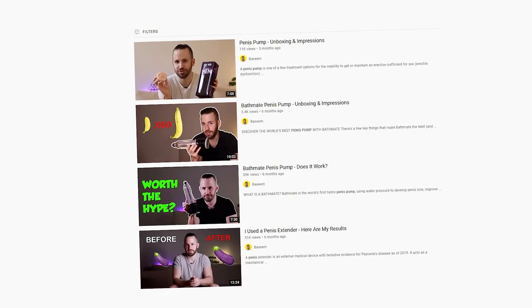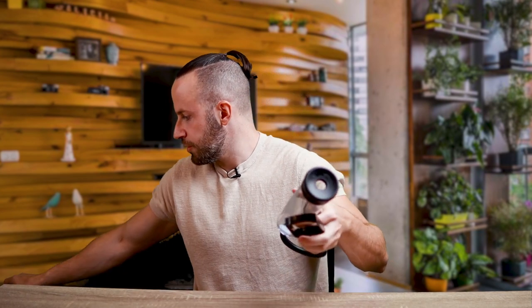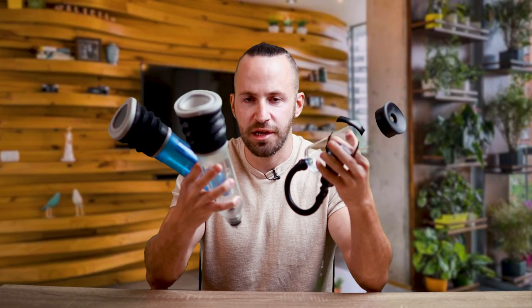You can look back at my previous videos — I reviewed quite a few penis pumps in the past, be it the Bathmate, the fake Bathmate knockoff, and also typical pumps like this one, which kind of work but aren't the most comfortable. I've basically bought and tried most of them and was never really happy with any of them until I got this one.